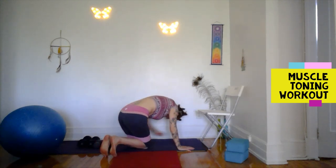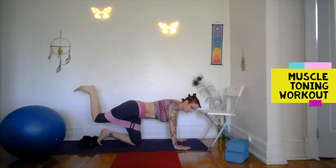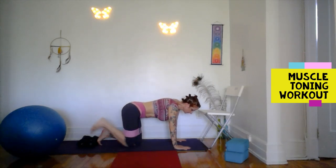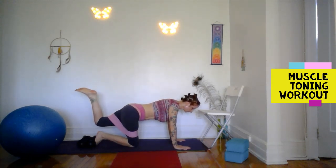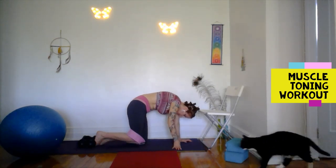Let's come to the floor into a table position — I'm still wearing the band around my thighs. For another glute exercise, just like we did standing, let's pulse the bent leg up. We're resisting against the band — it's right around mid-thigh. Switching sides. This particular exercise, for me with my herniated discs, is part of my physiotherapy — it's keeping the low back and the glutes strong to hold everything in place.